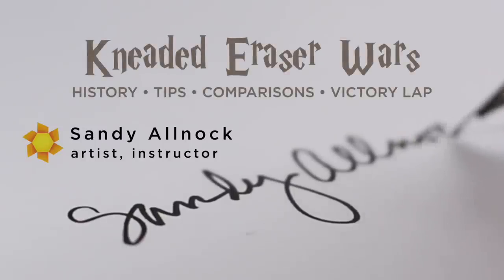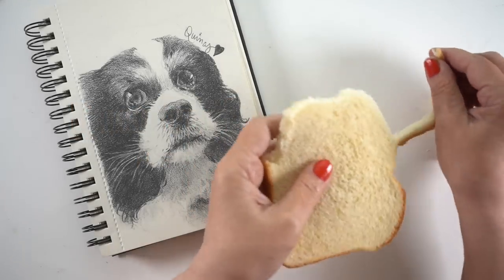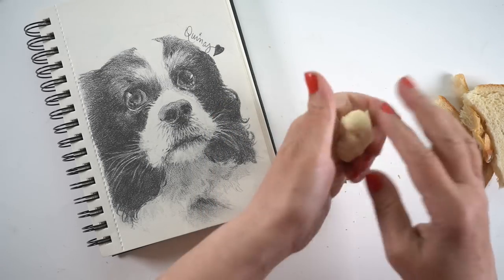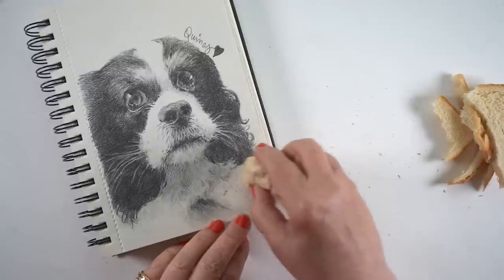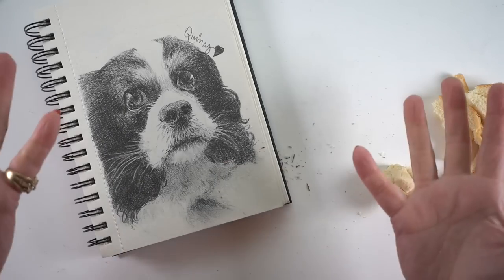Did you know that before erasers were invented, humans used bread to erase with? They used moist, decrusted bread — just the white part — squished it all up and used it as an eraser. Now you can imagine there were some problems with it. It would get moldy pretty quickly, it would crumble and dry and fall apart. But they didn't have anything else, so that's what they used.